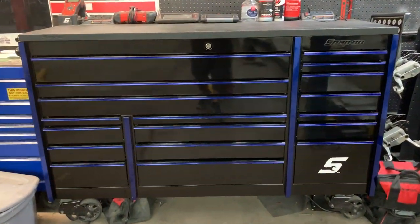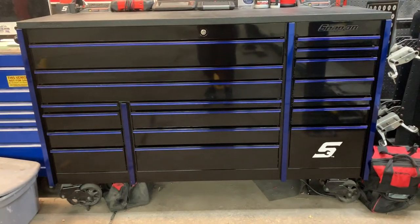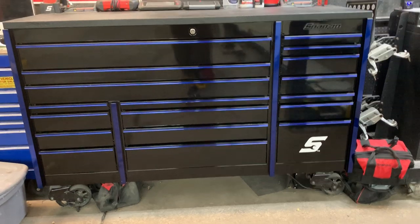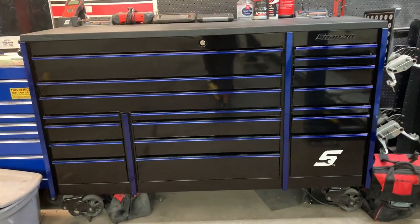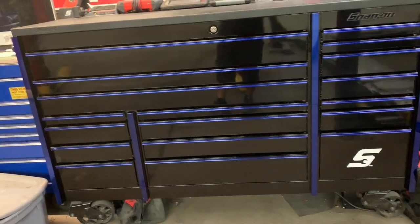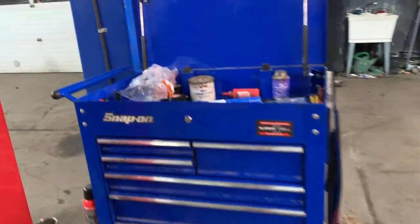That covers the main box. I also bought a Harbor Freight tool cart. Everybody says if you have a Snap-on box you should have a Snap-on cart, but I bought a small Harbor Freight one first. I didn't want to spend two thousand dollars on a cart — I figured if I liked it and it proved useful, I'd buy a Snap-on one. I've had this one for about a year and it's been great with no issues.